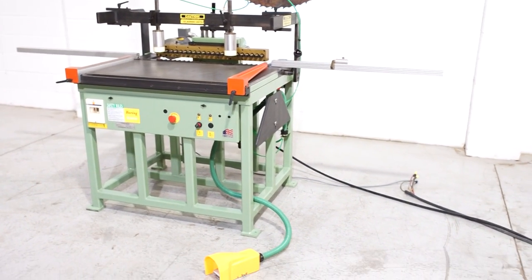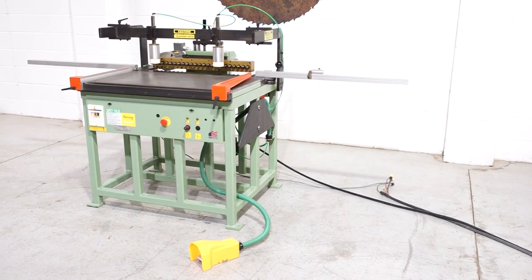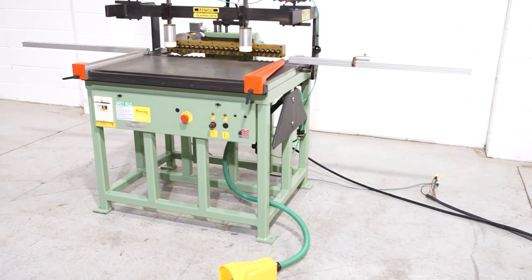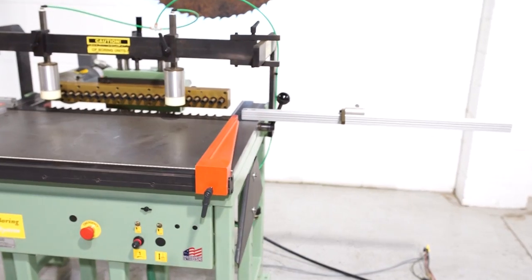This is an ultra clean 2005 Conquest 23-spindle construction line boring machine. It's a really flexible machine and they've built in a lot of features.